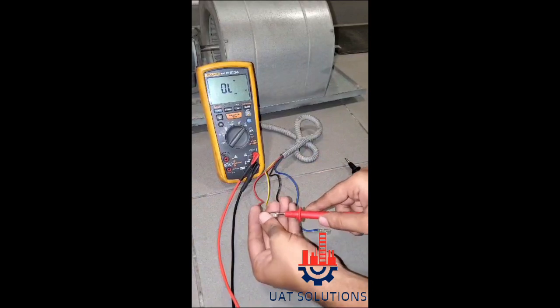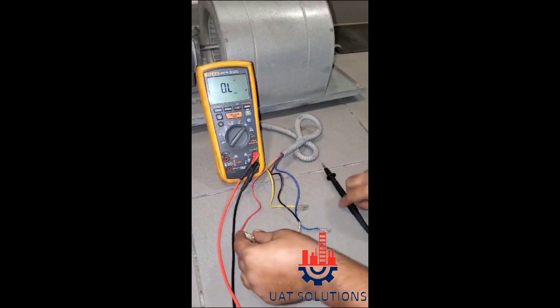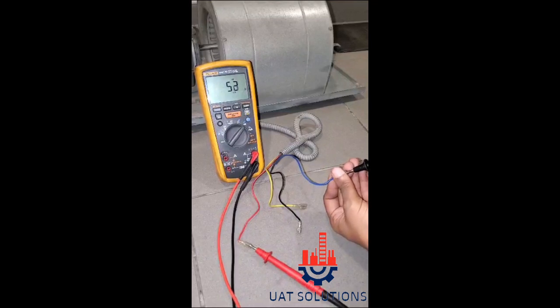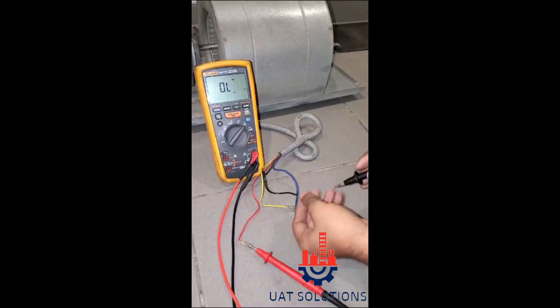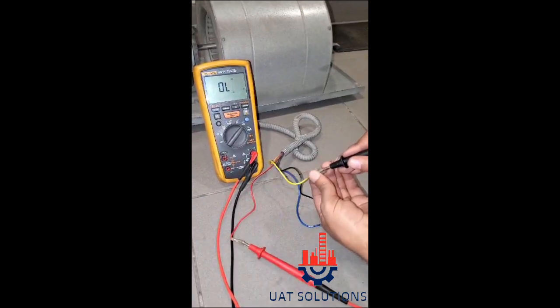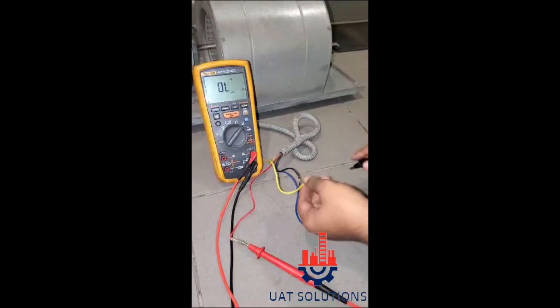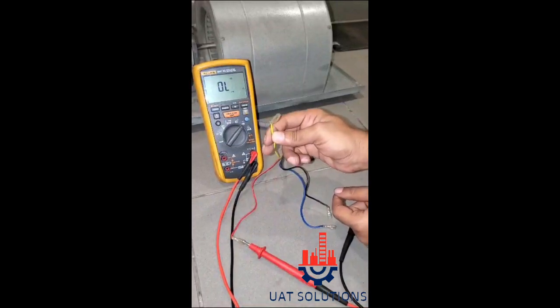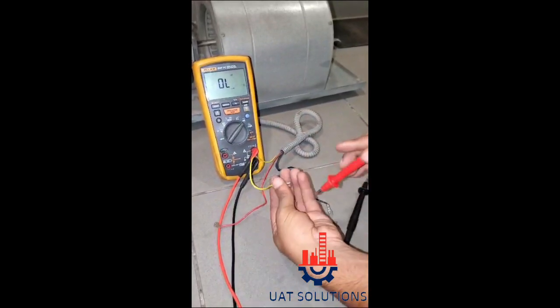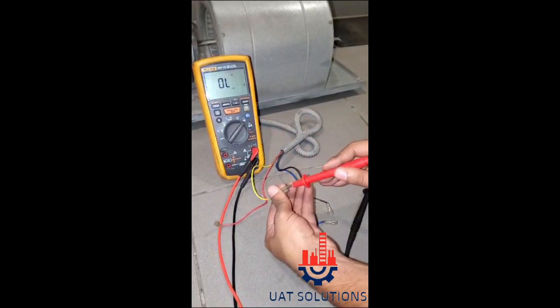As per the resistance between all four wires, it is clear that the wires reading less resistance — 51 ohms, 82 ohms, and 136 ohms — are the speed wires. Also, black, blue, and red wires show a resistance of 366 ohms, 316 ohms, and 448 ohms with the yellow wire, which determines that yellow is the common wire.